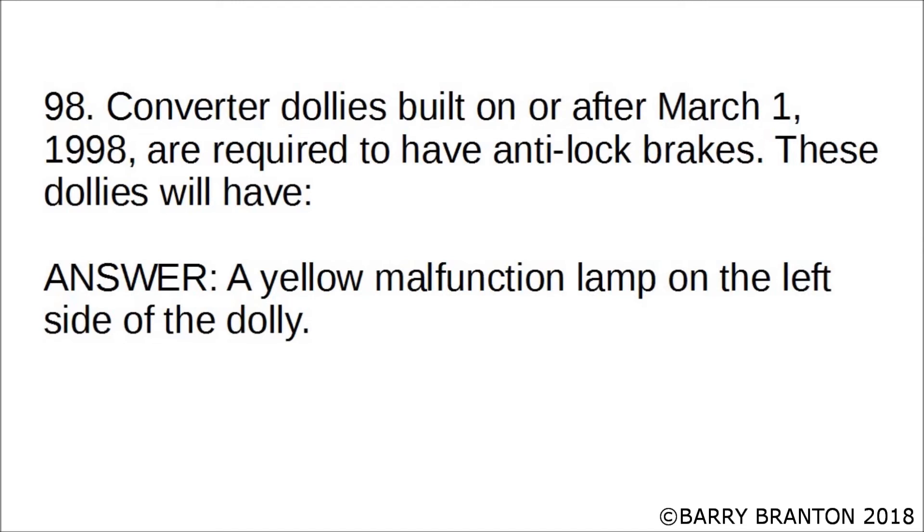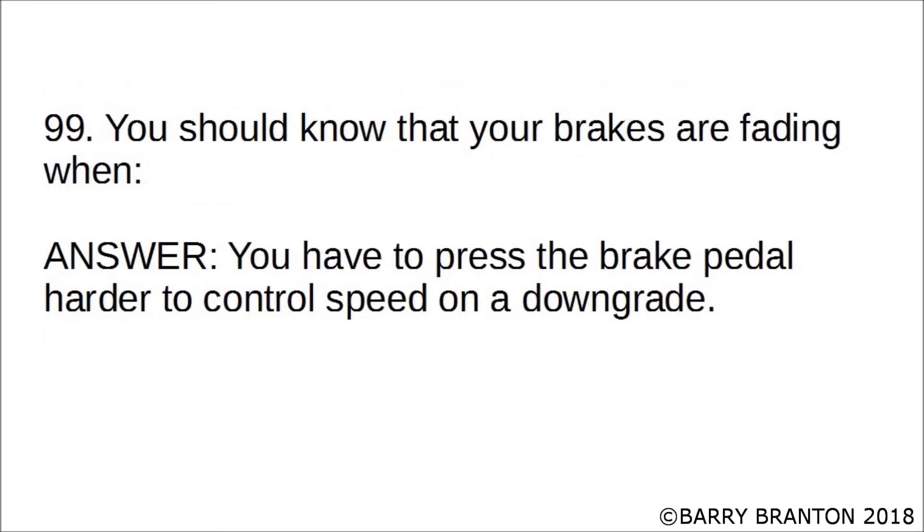Converter dollies built on or after March 1st, 1998 are required to have anti-lock brakes. These dollies will have a yellow malfunction lamp on the left side of the dolly. You should know that your brakes are fading when you have to press the brake pedal harder to control speed on a downgrade.